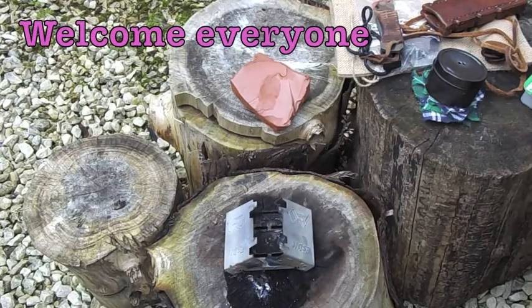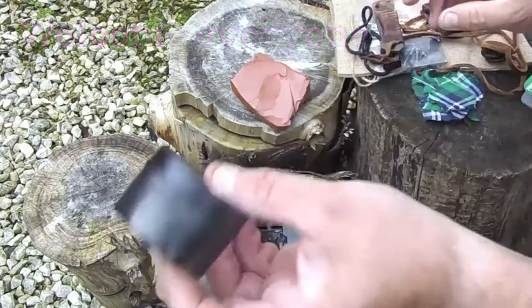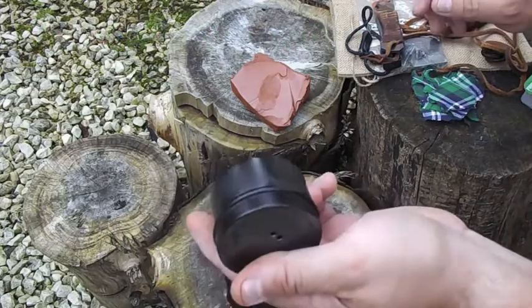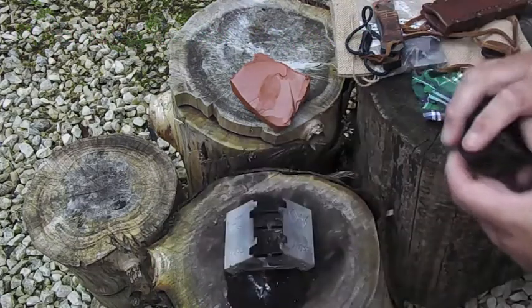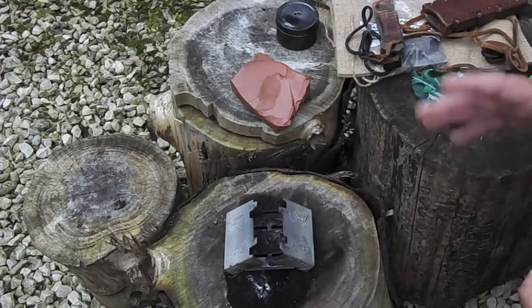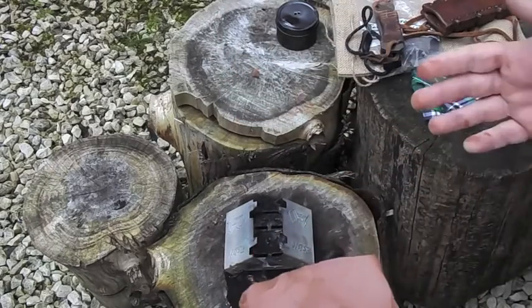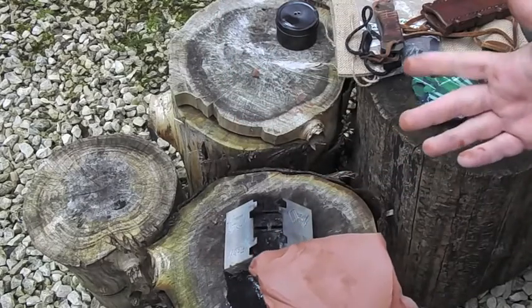Hi everyone, Del here. Welcome back to the channel. Today I'm going to show you char cloth — making char cloth in a traditional method. You've seen me make it with a tin, which is what everybody does now, but back in the day Vikings and medieval people would use clay — riverbed clay. So we're going to give it a go.